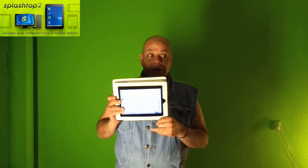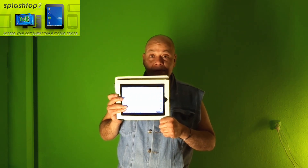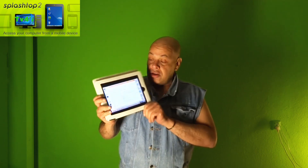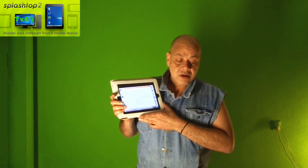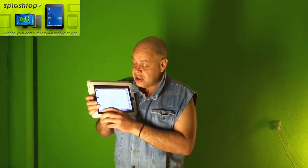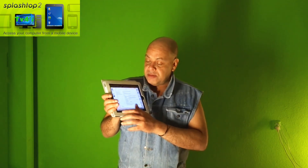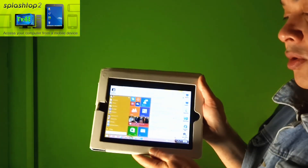So all you guys with iPads — you know, the new tablets better than the Samsung Tab 3, with quad core processors — you can now run Windows 10. But also, my friends, of course Windows 8. And if you would like to run Windows 8, then you would also have the possibilities.